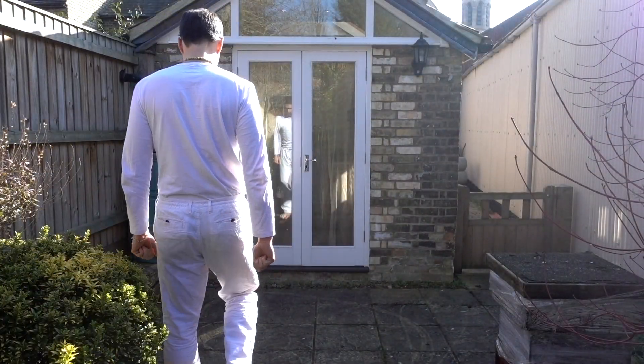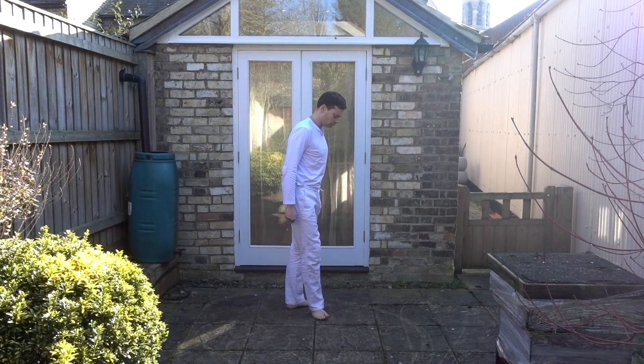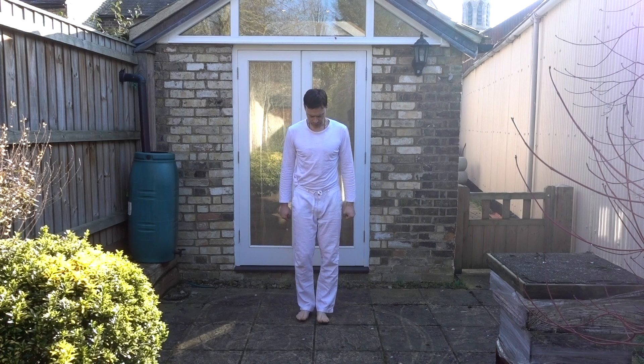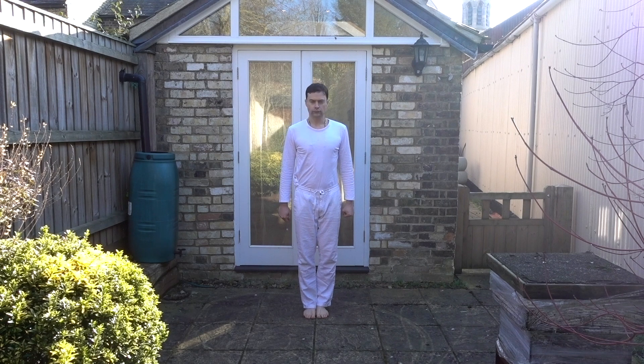Hey there. Today I'm going to commentate my performance of a really beneficial, simple posture practice routine.